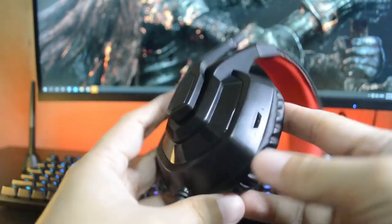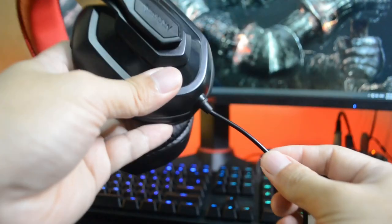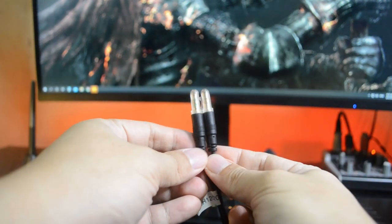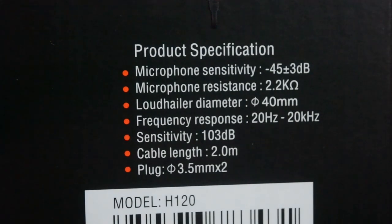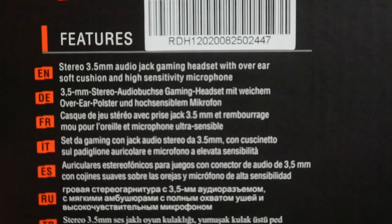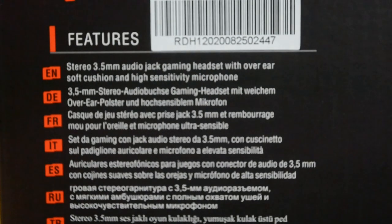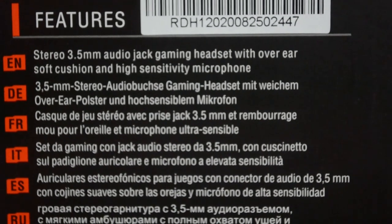The headset also has a volume control on the left side of the ear cups, and lastly the cable is permanently attached to the headset. If you want more detailed specifications about this headset, just check this out and pause the video. Now for its features, there's not much to say, but it is a stereo headphone using a 3.5 millimeter jack with over-ear soft cushions and a high-sensitivity microphone. It works on Windows or any smartphone using the included adapter, and that's about it.